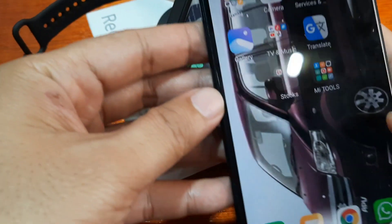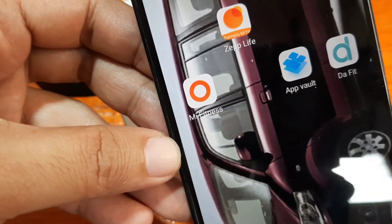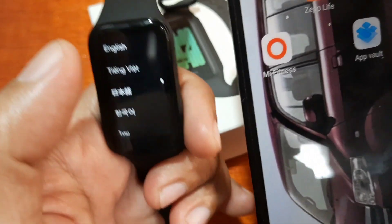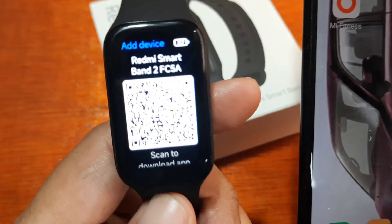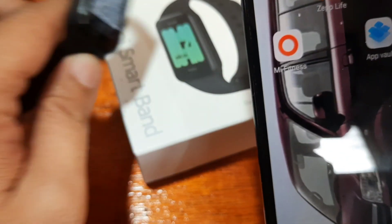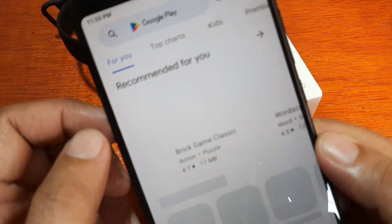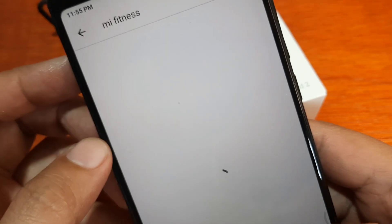We already downloaded the support app and signed up with our Mi Fitness account. You can download the Mi Fitness application on iOS and Android. Just scan the QR code with your QR code scanner and it will provide a link to the Google Play listing for the Mi Fitness app.